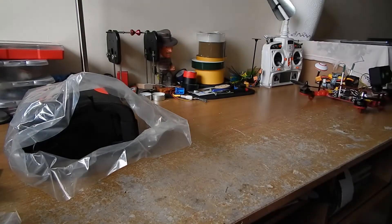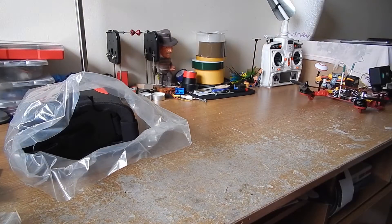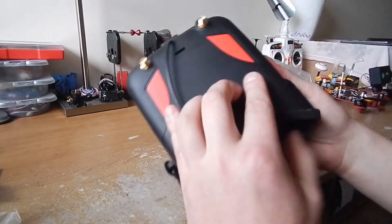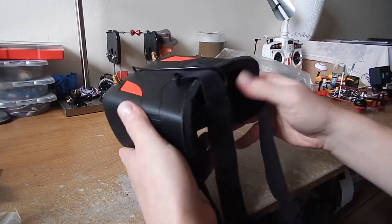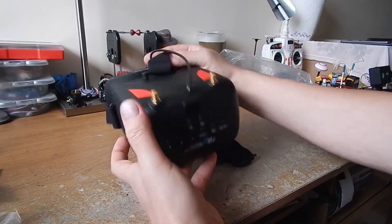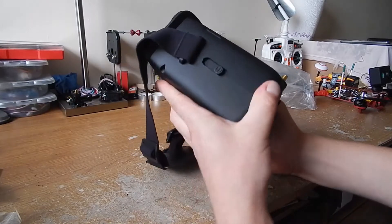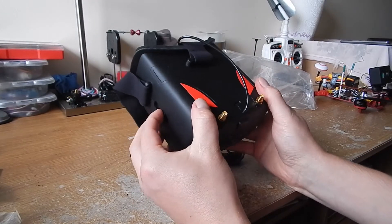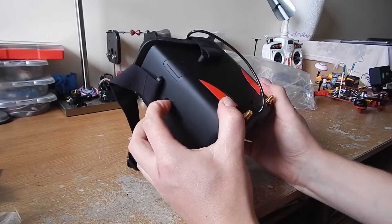Let's have a look at the goggles. The goggles are small goggles. The plastic looks good — it's not that cheap plastic, I think.